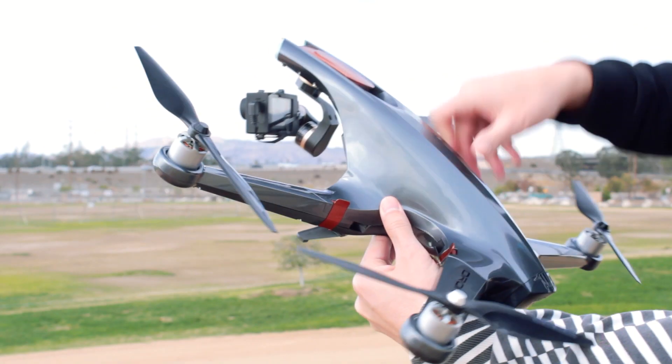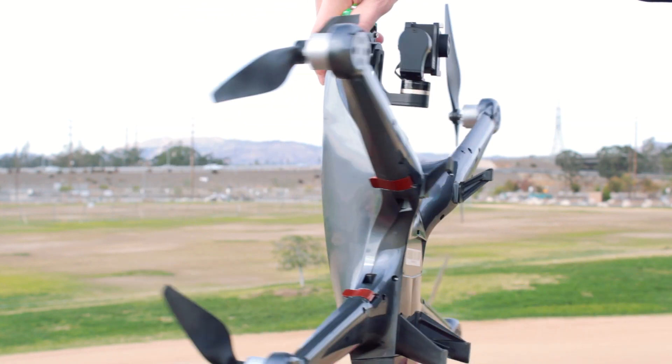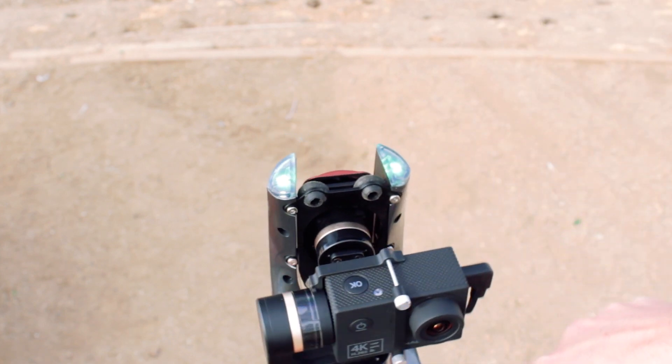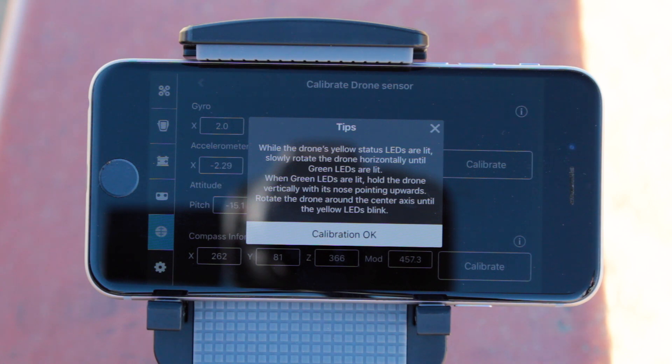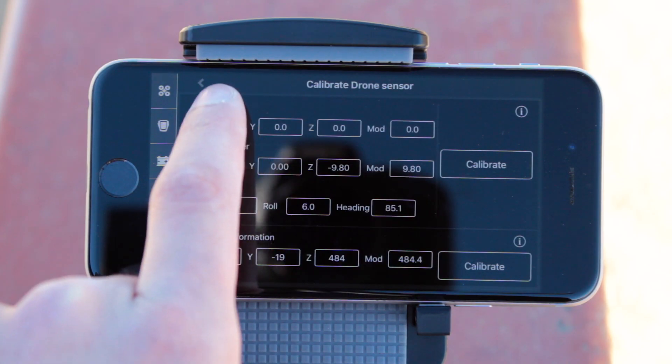Start rotating the drone horizontally until the LED lights turn solid green. Now flip the drone vertically with the nose pointing up and rotate again until the LED lights blink yellow. The calibration is now complete and you can set the drone back down and tap the back arrow in the menu.